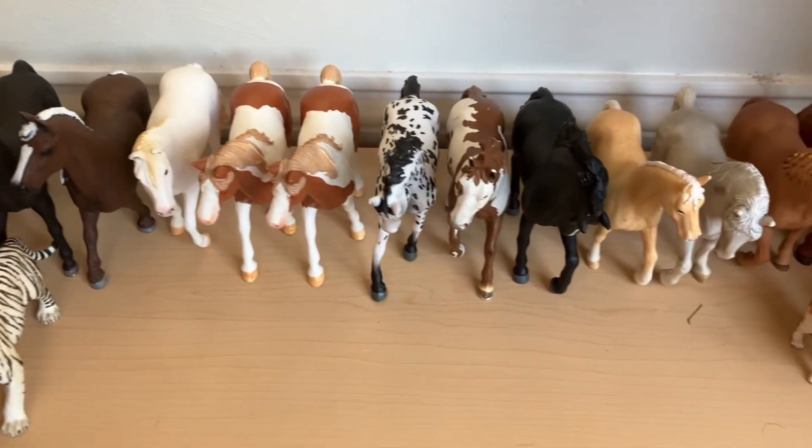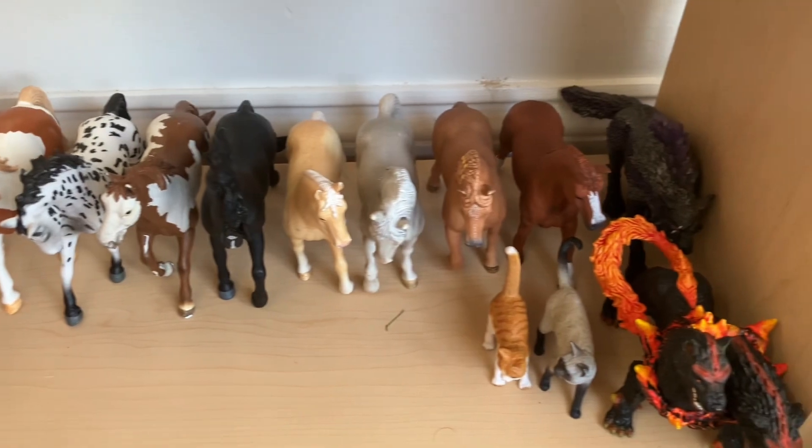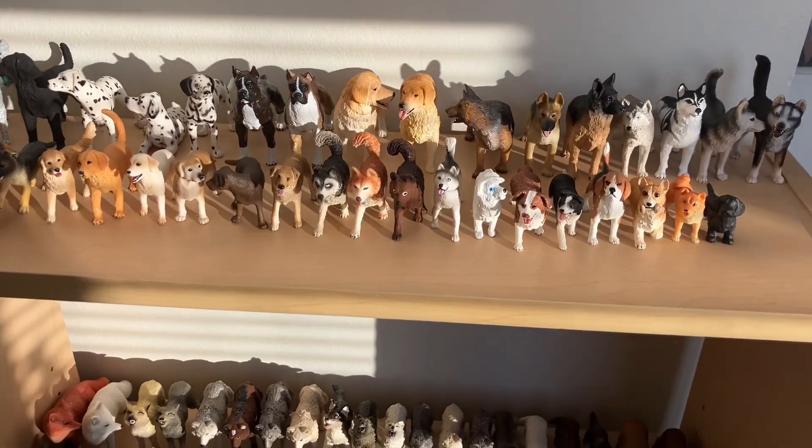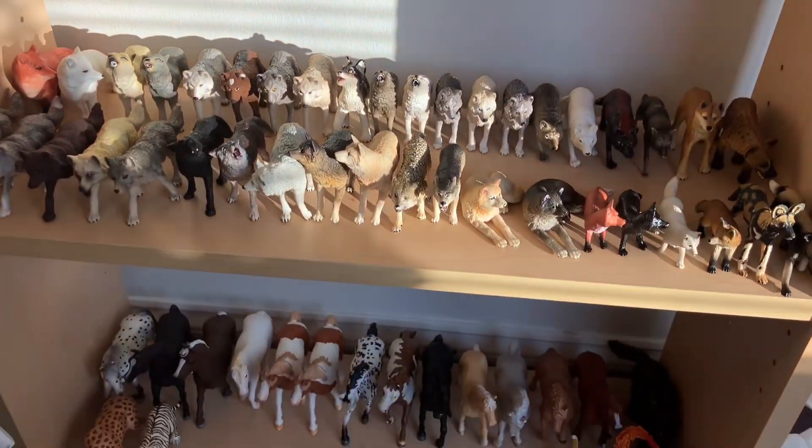And my miscellaneous animals like horses, little cats, big cats, and monster animals. Thank you guys so much for watching today's video — I hope you enjoyed it. Bye!